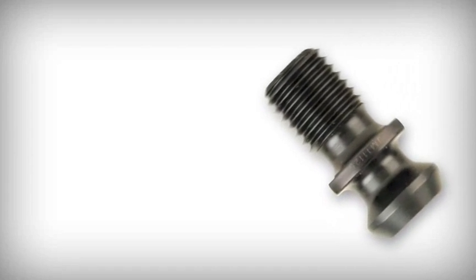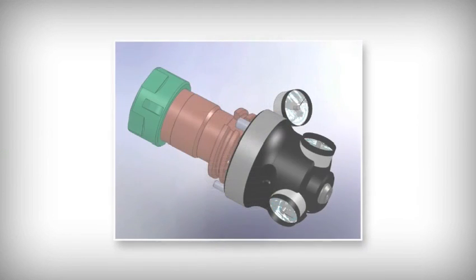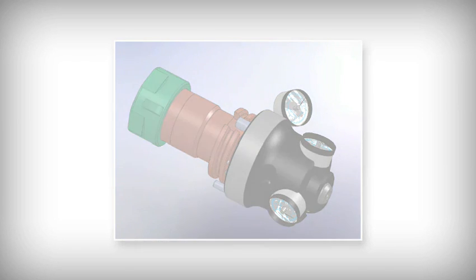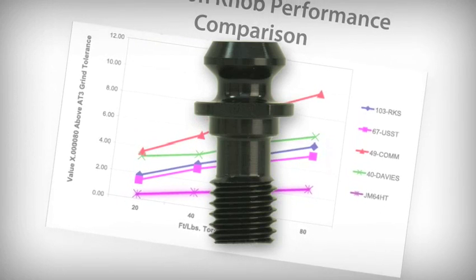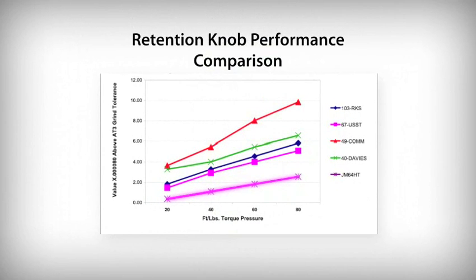Manufacturers know that there are two ways retention knobs are a detriment. First, they are not balanced, and second, they cause the tool holder to expand. Armed with test results and using the taper shank test fixture, J&M Machine identified the need for a better retention knob that could hold up to higher torque pressures without causing excessive tool holder expansion. J&M Machine responded by developing a new, patent-pending, high-torque retention knob design that produces the only balanced retention knob available on the market.